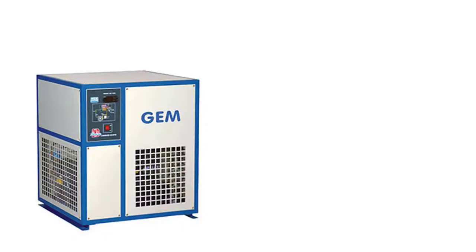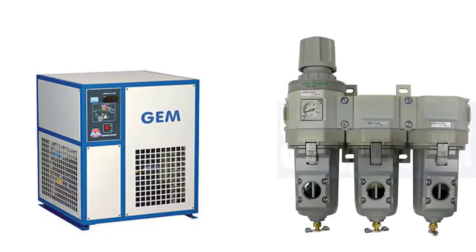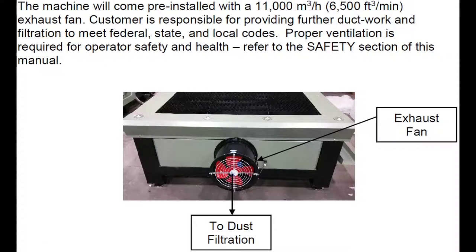An optional air dryer unit and/or a three-stage filter system is recommended for the longest machine life and the highest cut quality. The unit comes with an exhaust fan that should be vented to an air filtration system of the customer's choice. Refer to all state and local requirements for the proper handling of plasma dust created by the machine.